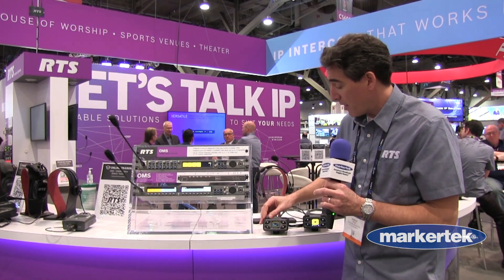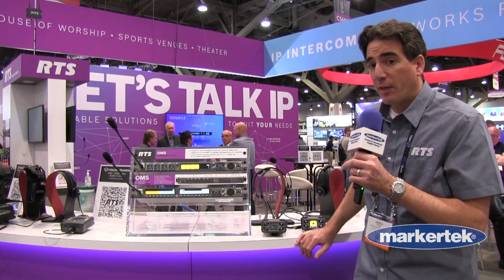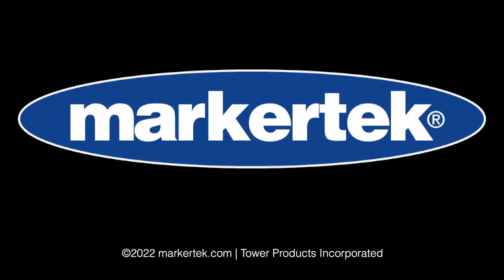as well as menu navigations. Crystal clear digital audio over IP.